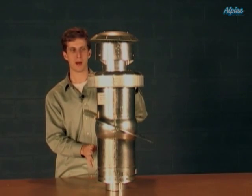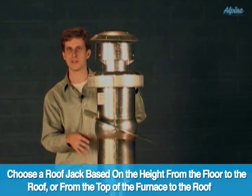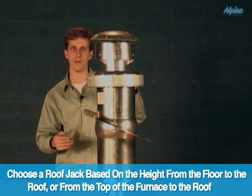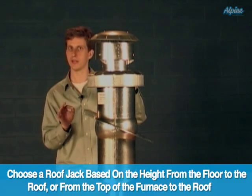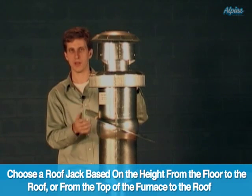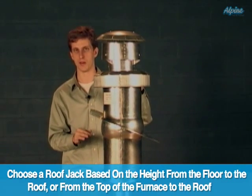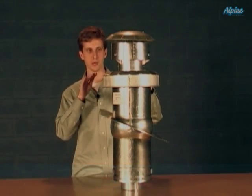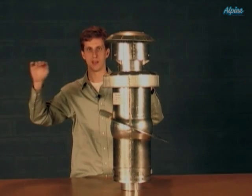To choose the proper roof jack for your situation, you'll want to measure the distance either from the floor in the mobile home up to the ceiling — including any attic space, basically up to the bottom of the flashing — or from the top of your new furnace up to the bottom of the ceiling. This will tell you which of the roof jacks to select.